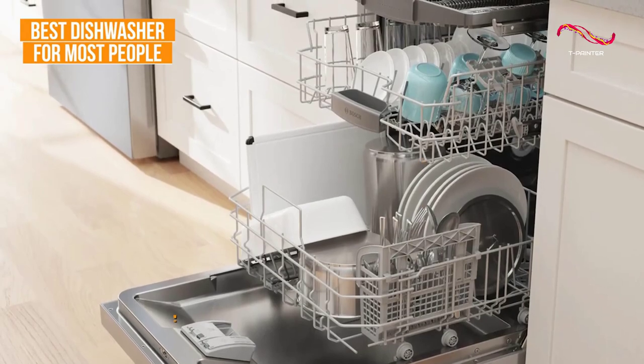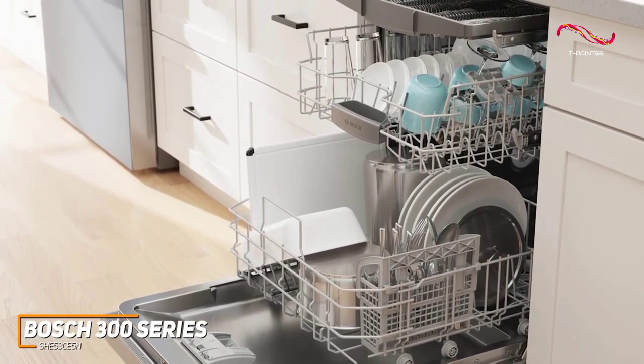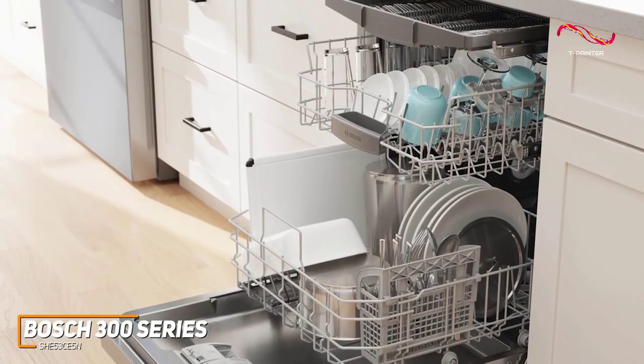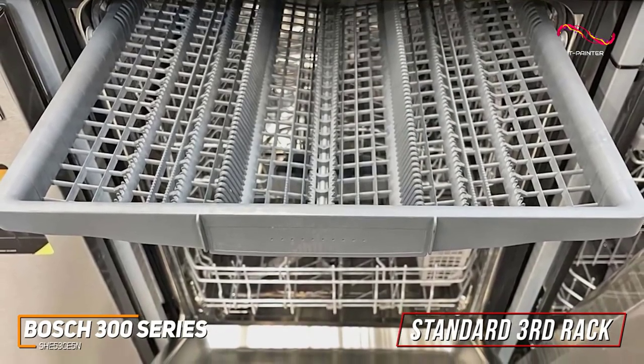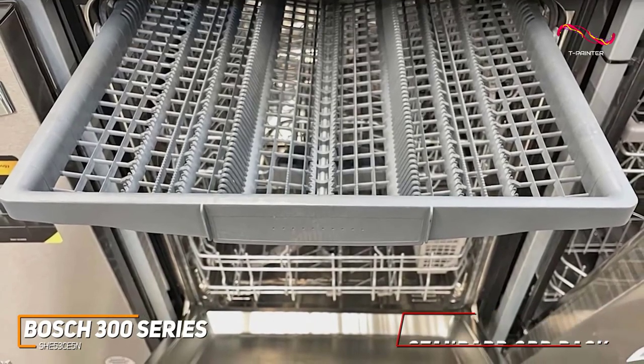The Bosch 300 series is a powerhouse when it comes to cleaning. With precision engineering and innovative features, it takes dirty dishes and transforms them into sparkling clean perfection. The standard third rack provides the perfect space for flatware, large utensils, measuring cups, or nearly anything that's difficult to fit in a traditional dishwasher.